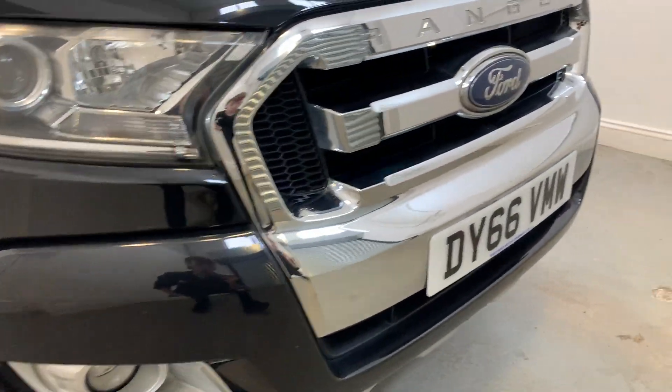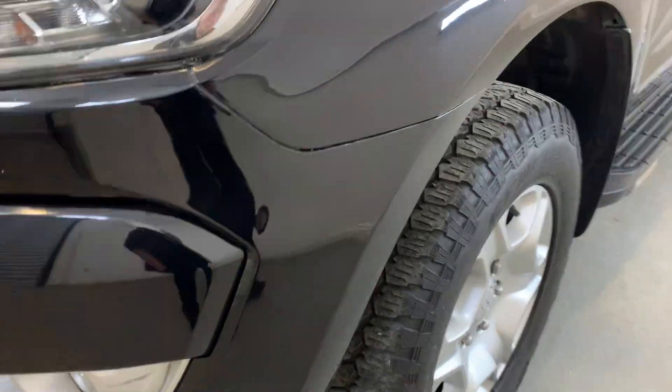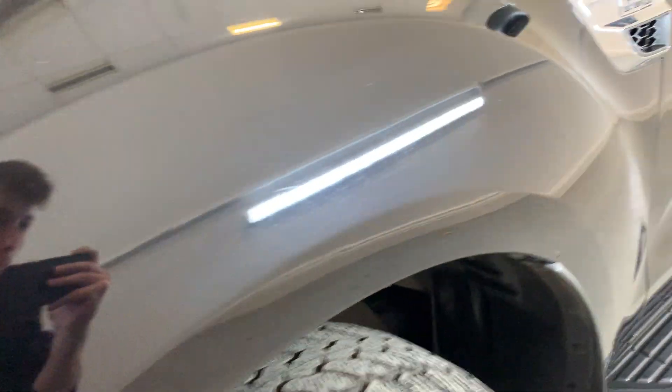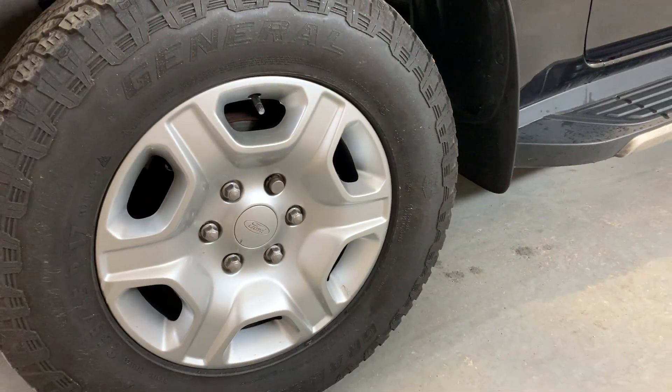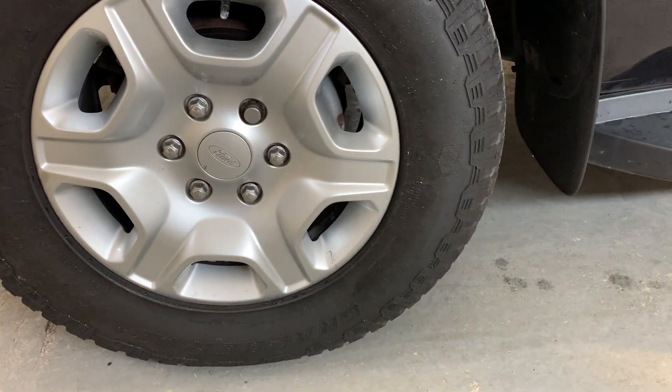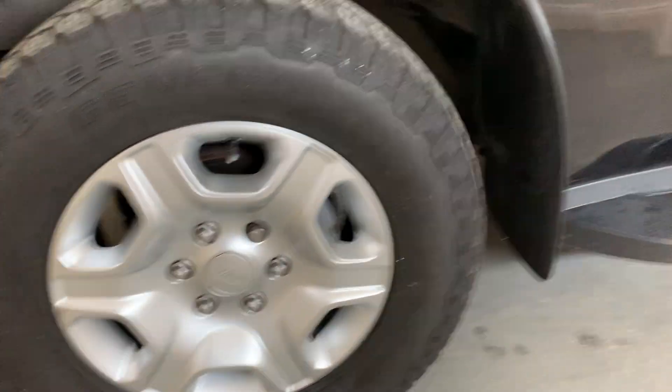Other than that, in the front bumper and the front grille we've got no problems, no scratching or cracking. Moving over to the front passenger side, starting with that front passenger arch — as you can see looking really nice. That front alloy also looking really nice; we do have a few signs of general wear and tear, a few scratches here and there, but no significant damage and no curbing.